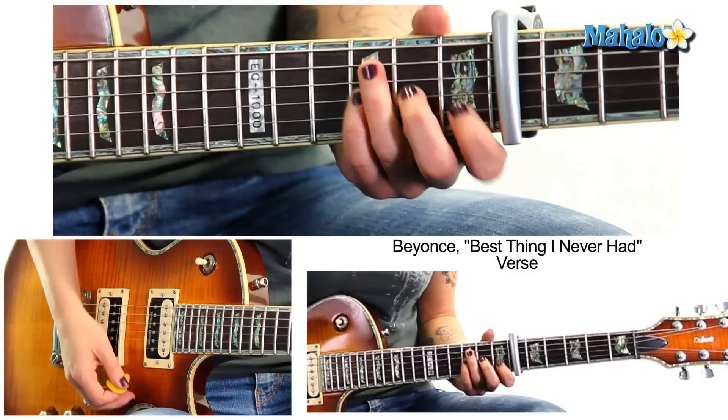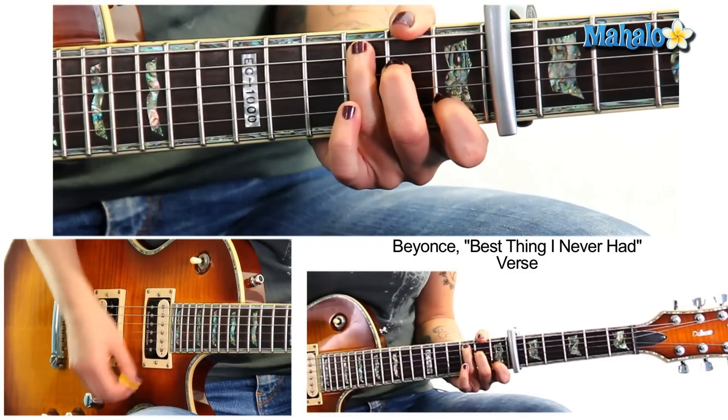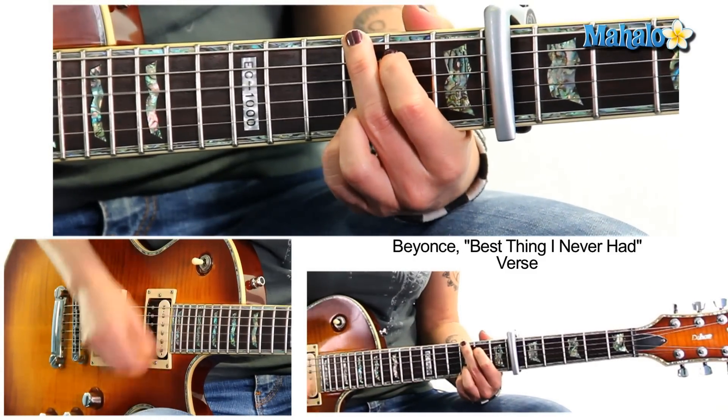I'm back. We do that four times. Now when we go to the verse it's pretty much the same thing, except we play F first instead of C. So we just do F, C, A minor, G. Make sure to anticipate C, A minor, G. Do that four times.